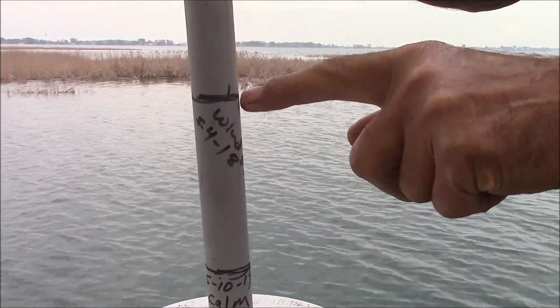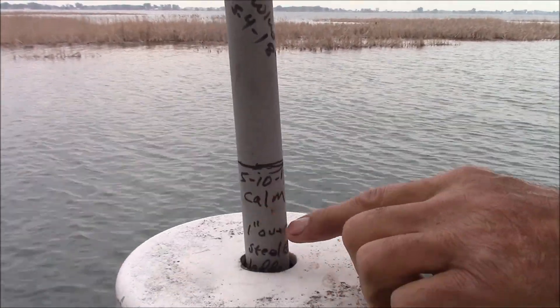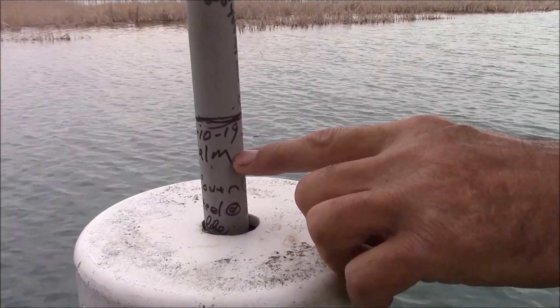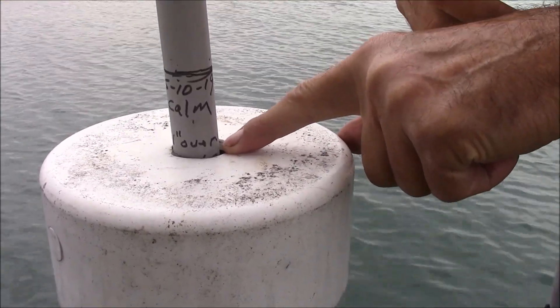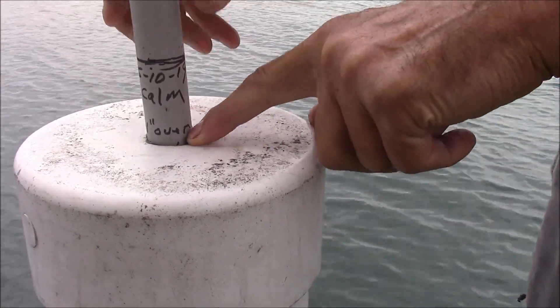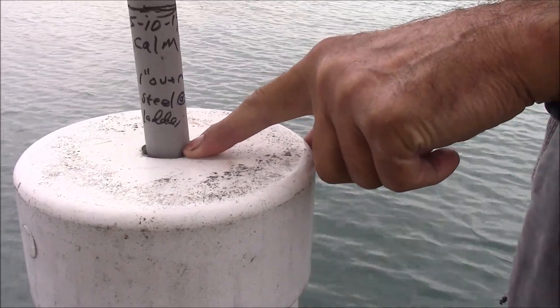So now, on the 10th of May this year, 2019, the water level was there. And now here we are on Harsons Island, two inches higher from what it was back then.